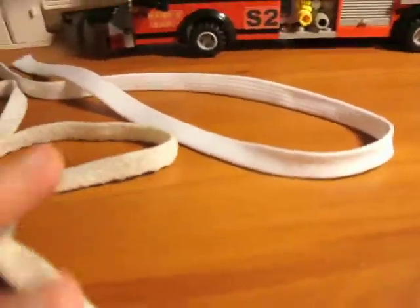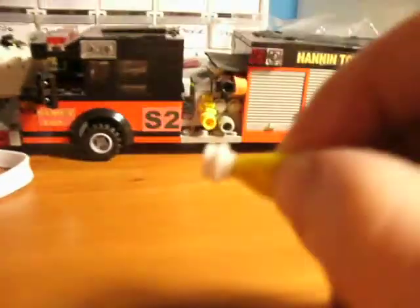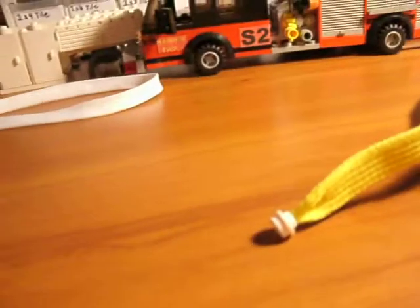What I do is I try to find what else to use. I came across these little things — just little Lego pieces. Makes it look a whole lot better.